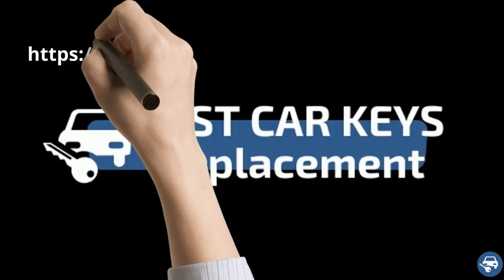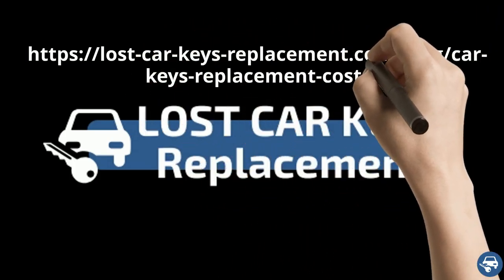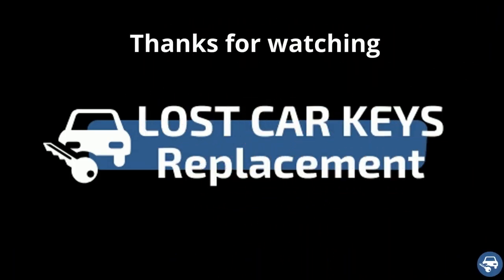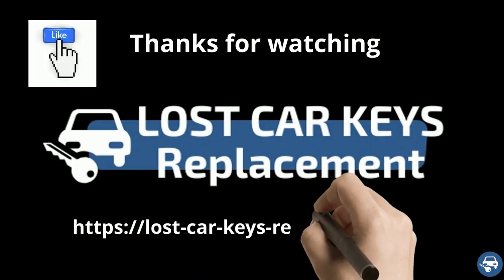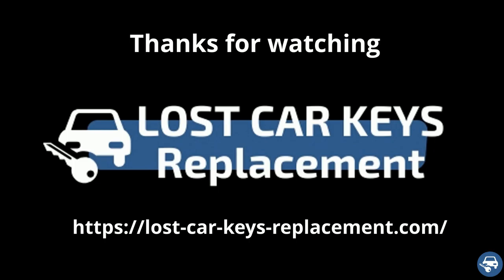For more great tips you can visit our blog post about car key replacement cost. That's it — I hope you liked this video and would really appreciate if you can give us a thumbs up. Thanks a lot for watching.